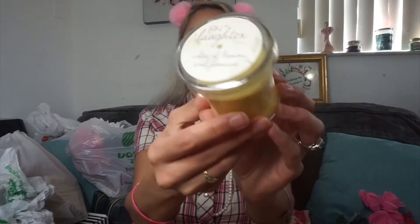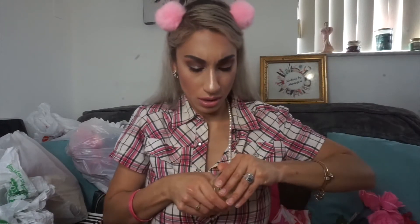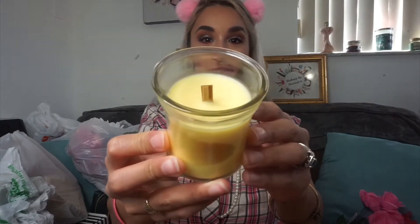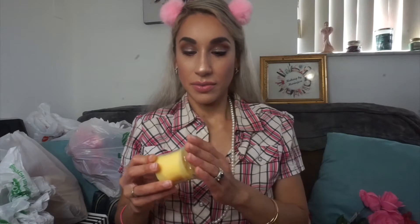I also picked up a new candle I saw - this is 'Joy and Laughter' with notes of lemon and jasmine. I smelled it and I actually did like it. And I just noticed this is actually a wooden wick, so I guess this one will do the crackle. I'm actually a little bit picky with my candles, so this is a nice one.